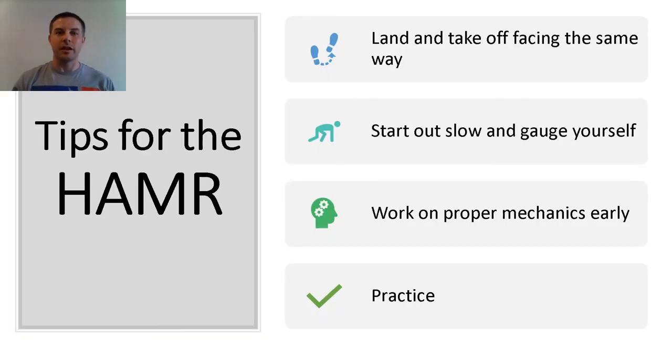Here are some tips to use on the hammer. Land and take off in the same way — this provides your body with symmetry and avoids creating an imbalance from turning around and around. Start out slow and engage yourself; don't go hard right out of the gate. This is a quick test, so if you expel all your energy early, you won't have anything left to get those shuttles at the back end. Work on proper mechanics early — if you work on those basics early, you'll improve your hammer score, no doubt.